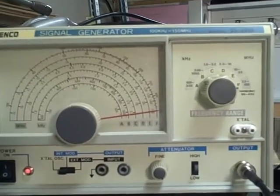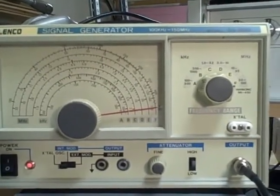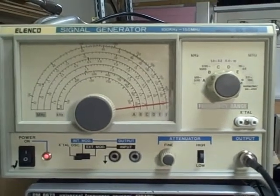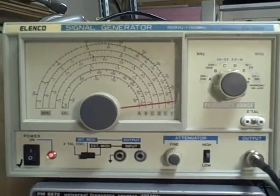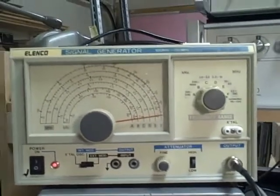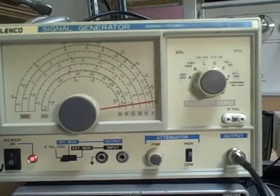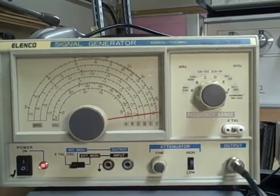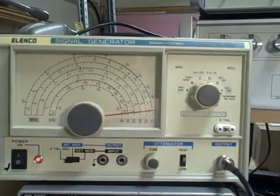It covers the range of 100 kHz up to 150 MHz, and then has some harmonic frequencies it's capable of producing up to 450 MHz, which are primarily used with receivers that can receive up in that range and are used to help calibrate the unit.